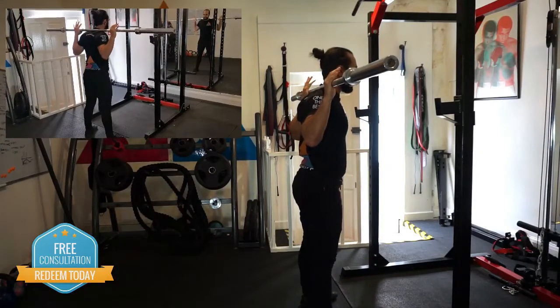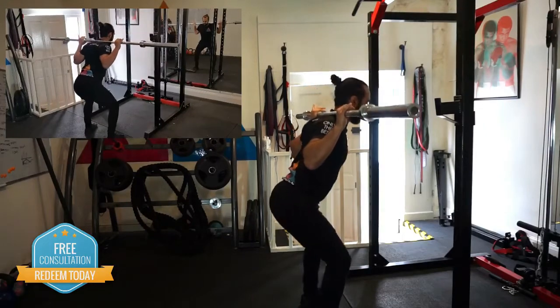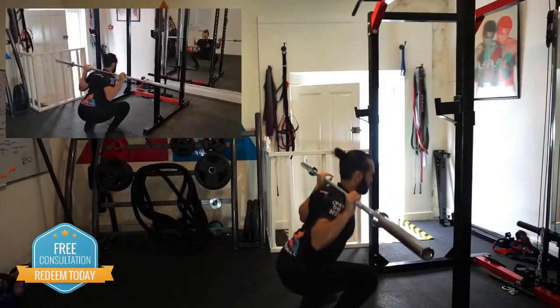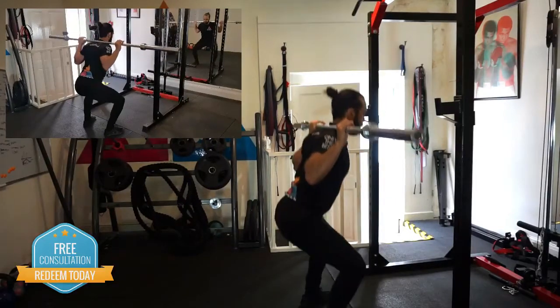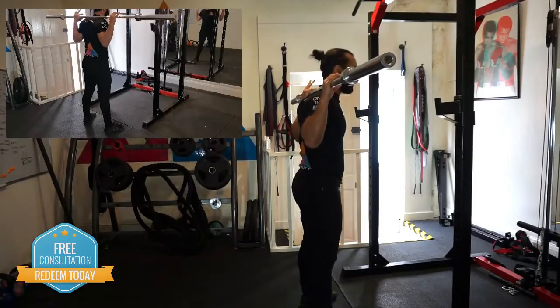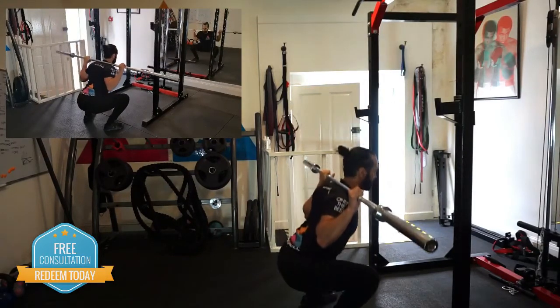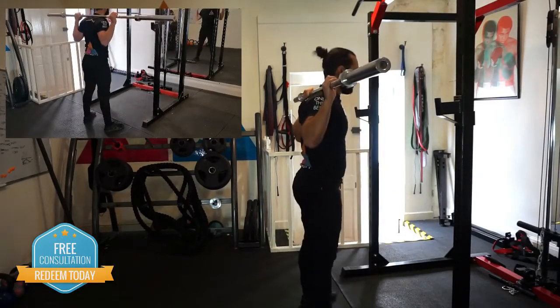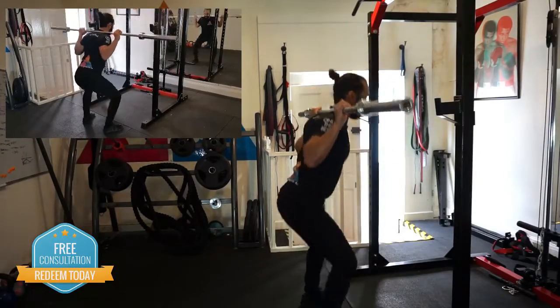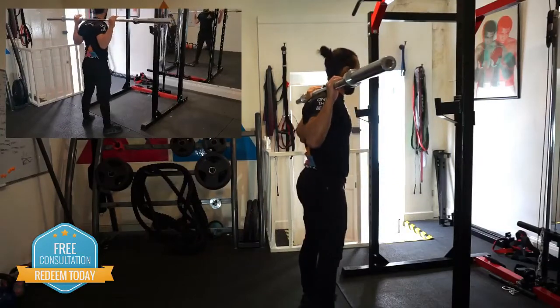With the bar on your back, you're going to have to let your hips go back a little bit more than you might have with the goblet squat. One thing I'm always trying to do is not allow my knees to collapse in — that's quite a common error. Just keep your knees tracking over your toes; you don't want them coming inwards. And that is the higher bar back squat.